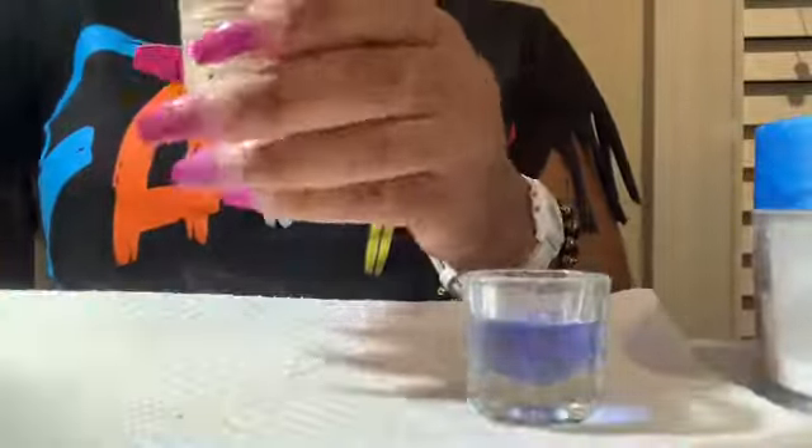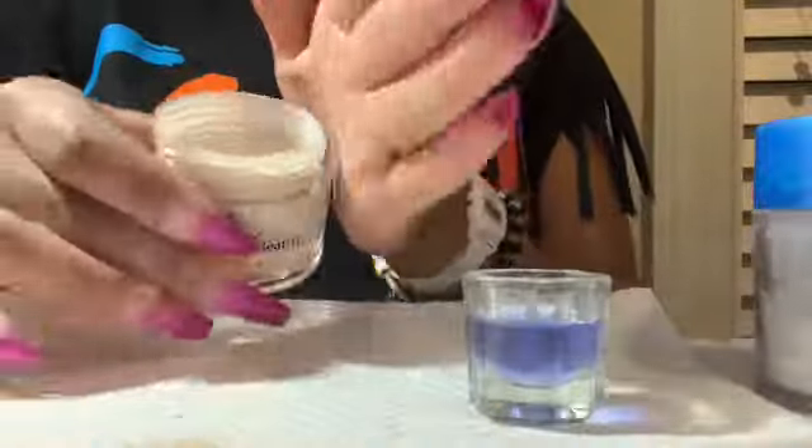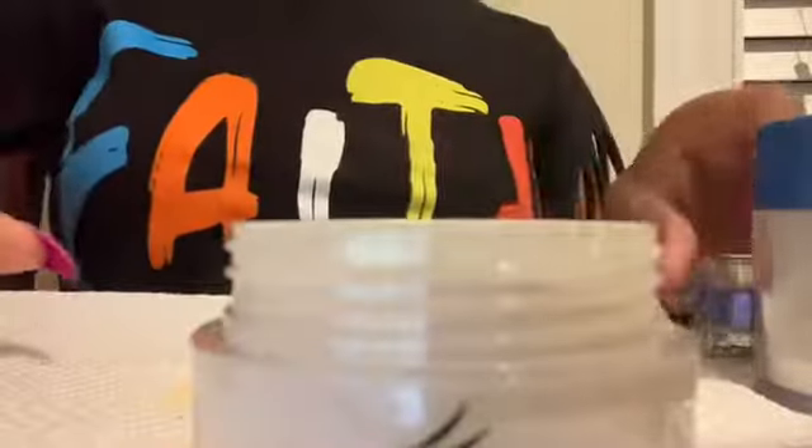...it's not gonna stain my nails and it's not gonna lift. So this clear acrylic is basically going to be my primer — it's gonna set everything and make it look really nice.